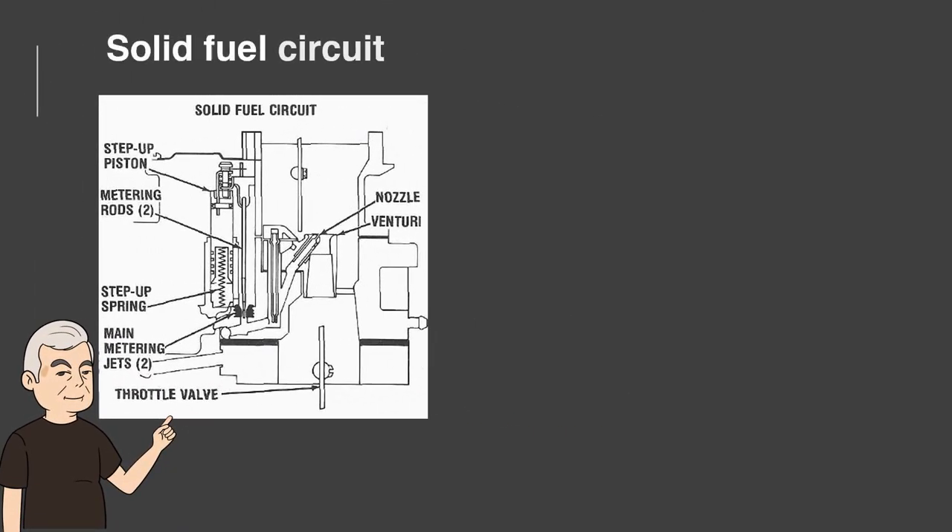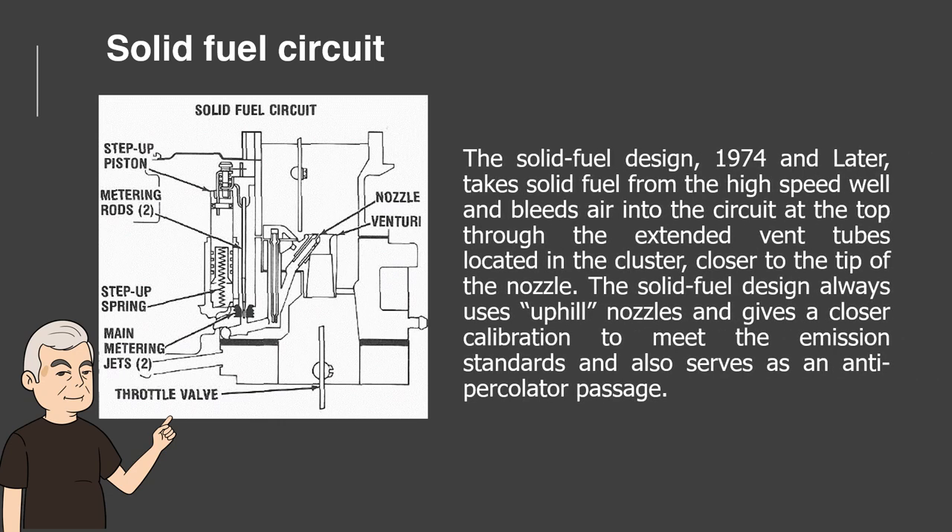Solid Fuel Circuit. The solid fuel design, 1974 and later, takes solid fuel from the high-speed well and bleeds air into the circuit at the top through the extended vent tubes located in the cluster, closer to the tip of the nozzle. The solid fuel design always uses uphill nozzles and gives a closer calibration to meet emission standards, and also serves as an anti-percolator passage.